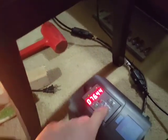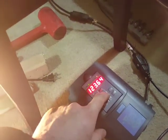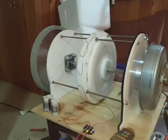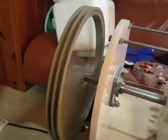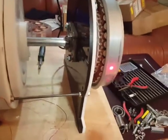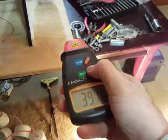Now I'm going to increase the speed. I'm being careful so nothing flies off. At around 100–150 Hz I'm getting full brightness from the light bulb. You can see this one is vibrating — that's because of the unbalanced side. My speed is now about 390 RPM.